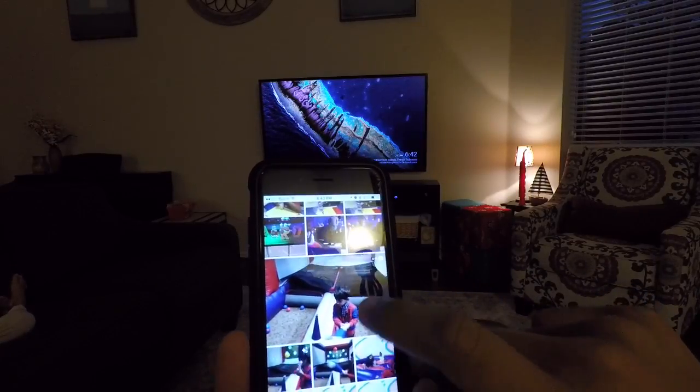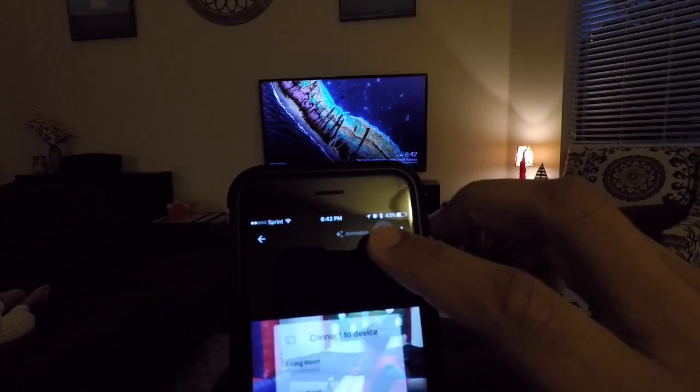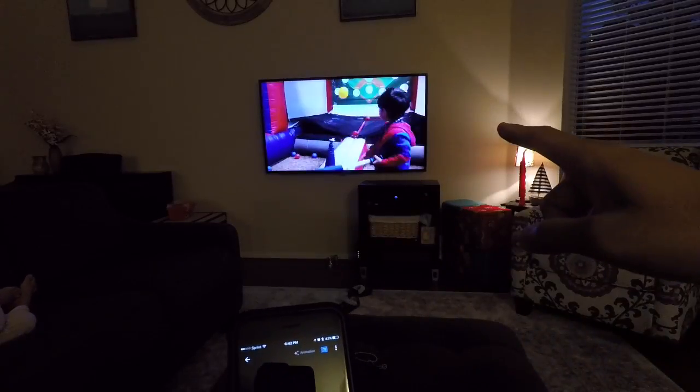For example, I want to play this little clip right here. See that little box? Once I click on that, it'll cast to the living room, and now it's on the TV.